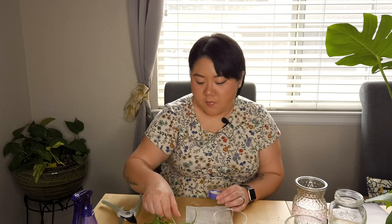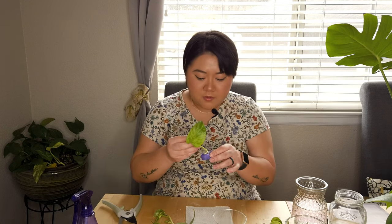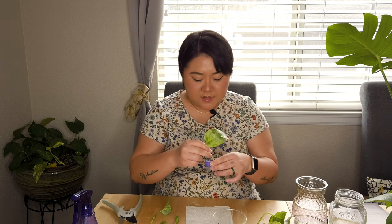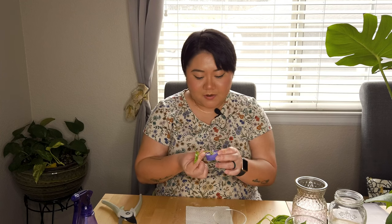So what are your favorite propagation methods? Let me know down in the comments below. And what is your favorite rooting hormone? This is my first time using a rooting powder — I just go with whatever I see a lot of people use on YouTube. I actually had this rooting hormone in my cart forever. Who else does that — just leave something in your cart for months? Right now I have several things I need to purchase but I just haven't. Your girl's broke, you know.